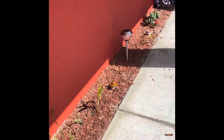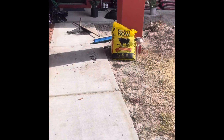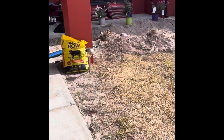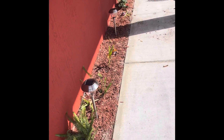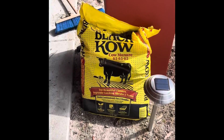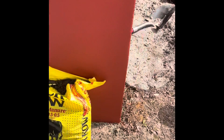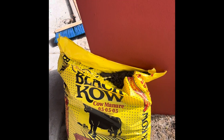Hello everyone, Cowgirl Kelly here. I am helping my daughter do this new house she just bought. There was nothing in here and so I had to tear it up. I wanted everybody to know the importance of using cow manure. When you're doing a house, you really should dig all this up. I'm going to tell you how I did it to make your plants grow, because I have the best plants at my house.